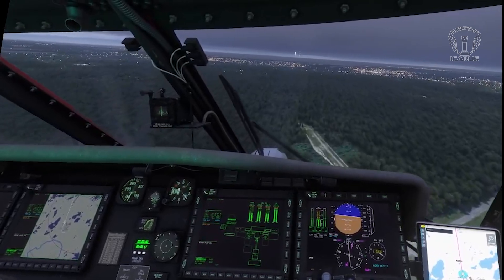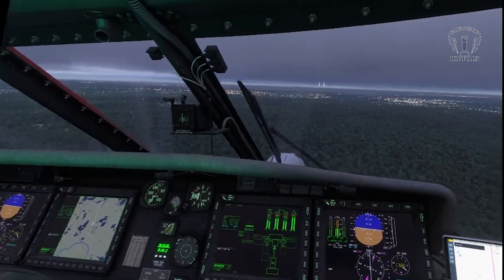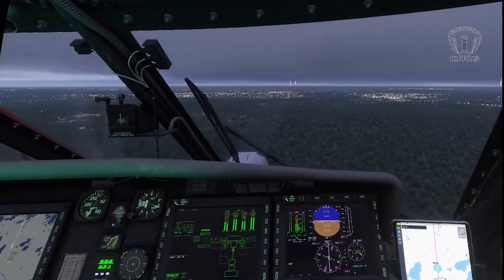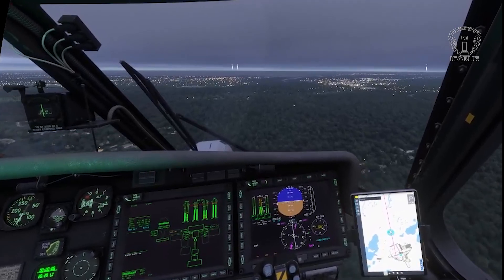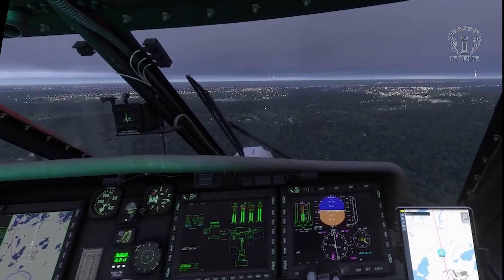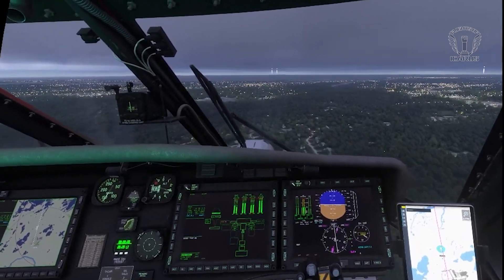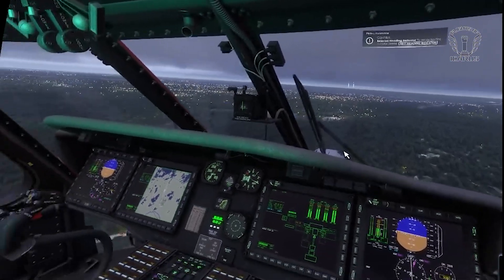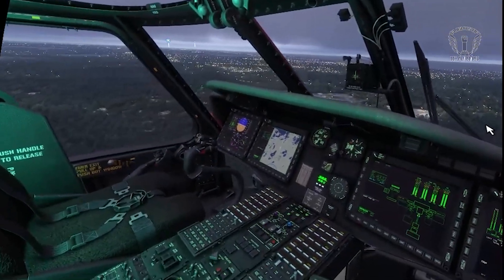Now at a reasonable cruising speed and altitude, let's engage the barometric hold. This is done by turning on the master autopilot switch and then pressing bar alt. At this point I can completely release the controls and just make small adjustments with the pedals and stick to keep me on course. The stability of the autopilot means if you're the impatient sort, you can speed up the sim rate, but only to the first level. If you go beyond that, things get quite unstable quite quickly.